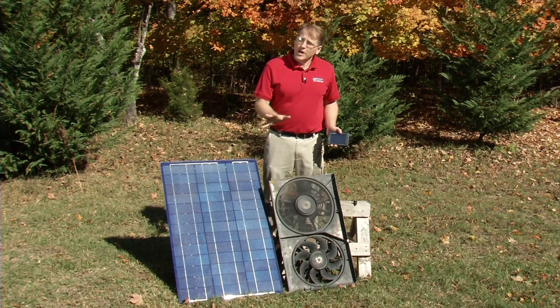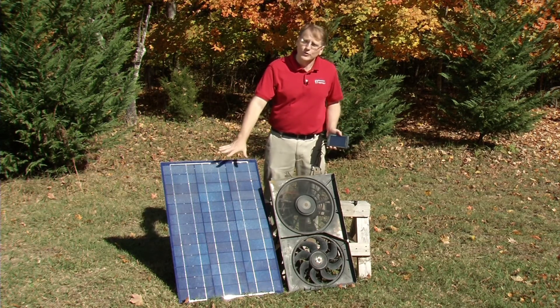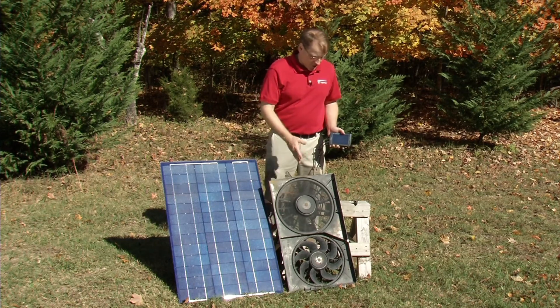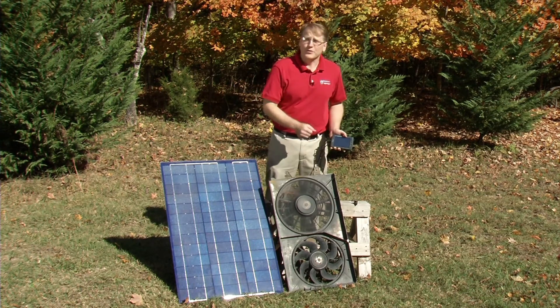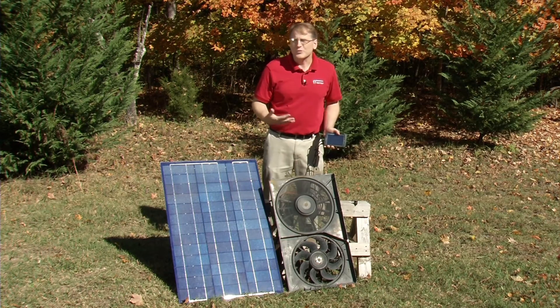The Pyranometer makes an excellent addition to the study of alternative energy, perhaps paired with a solar panel experiment. It can be mounted for long-term data collection, making it a really nice device for those kinds of experiments.